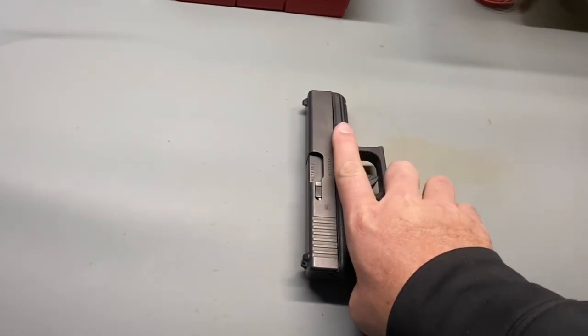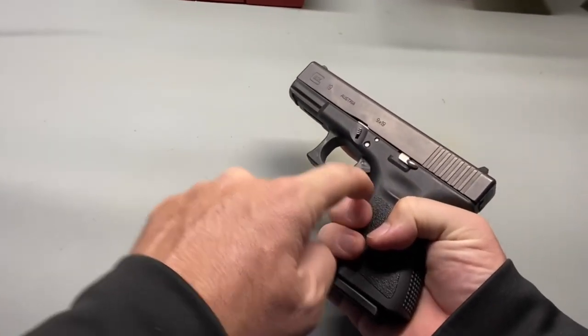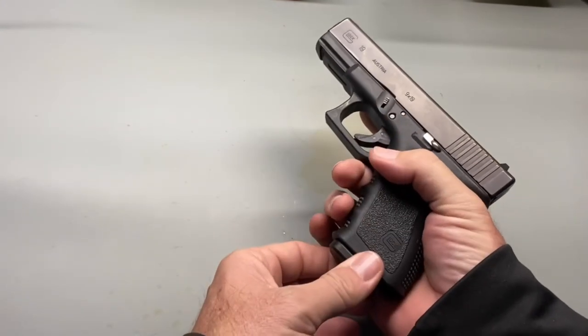When picking up the gun, keep your finger off the trigger. Press the magazine release button to remove the primary source of ammunition.